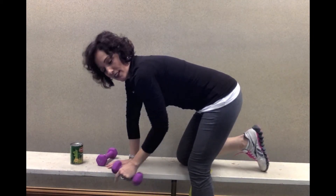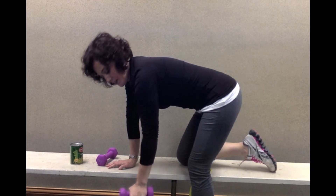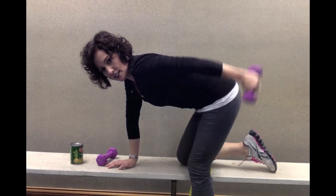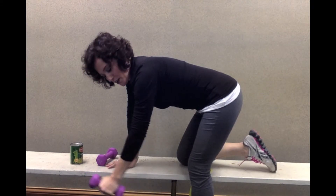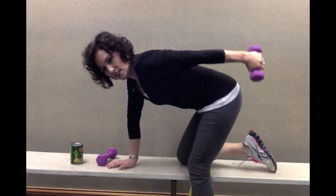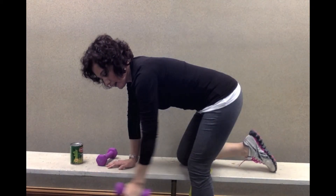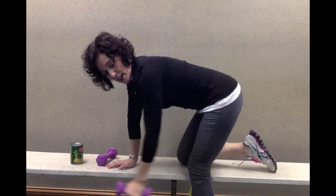The other version I want to show you is called shoulder extension — this one's a little bit harder. You keep that arm straight and just raise the arm up alongside your body. You're still going to feel that around the back of that shoulder, but this one's going to be harder than the bent-over row.